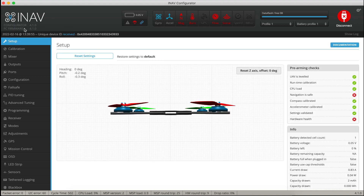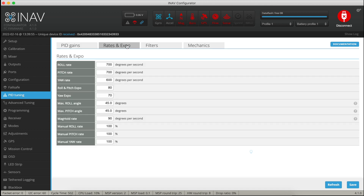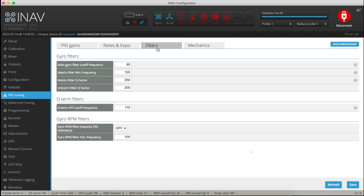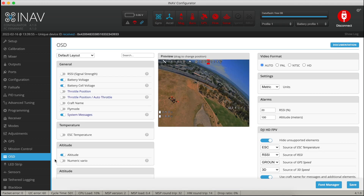Fantastic — we are on 4.1, Configurator is 4.1, and I've restored all my settings. Let's just check that's working. PID tuning — has it remembered my settings? Yes, that looks very good; those were where I bumped my D's up to. Rates and expo as I left them. Filters — yes, I think the default for that is 110 Hz but 95 seems to work pretty well on here. OSD is correct, exactly as I left it. Fantastic, all done.